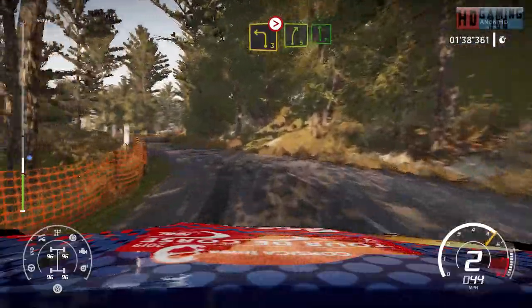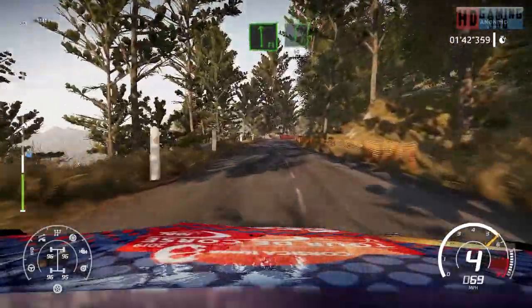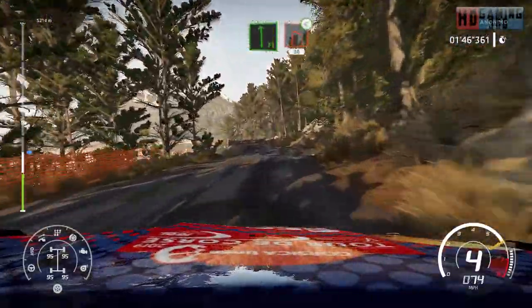And left 3 tightens. And right 5 short into flat left. Into flat right 50, keep middle over crest. And caution, break flat left into right 1, open medium, 30.